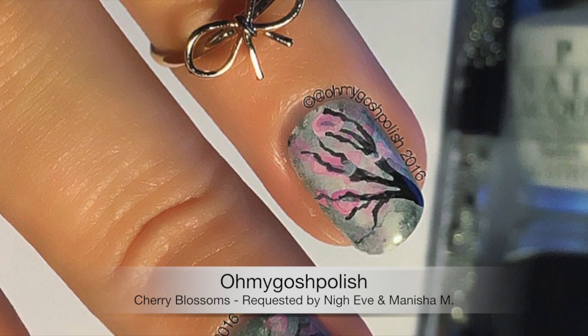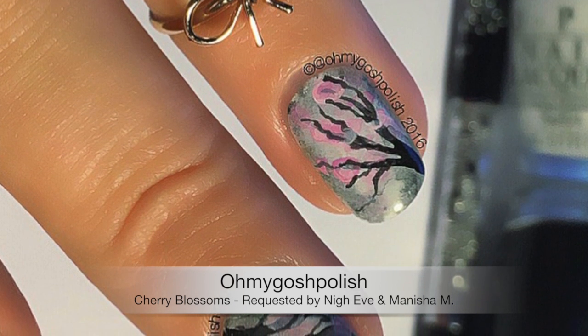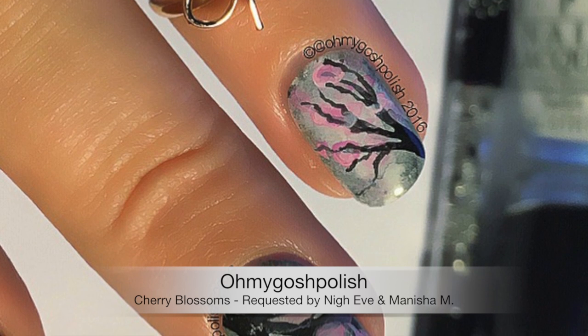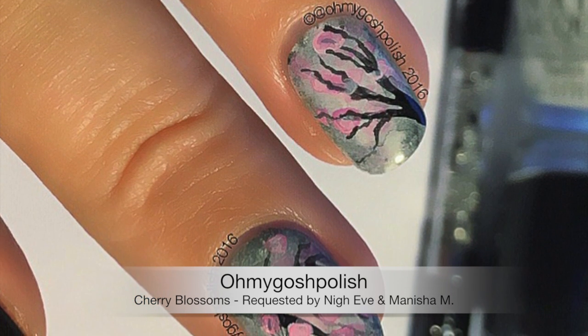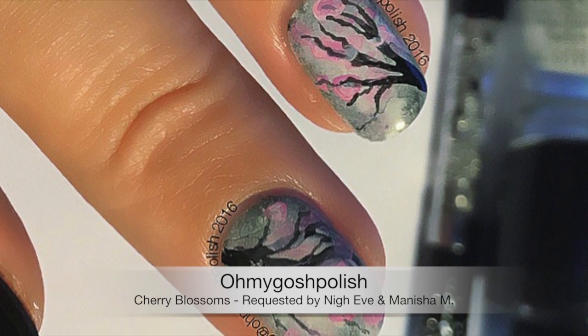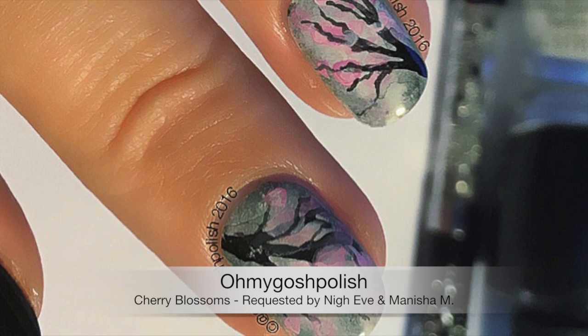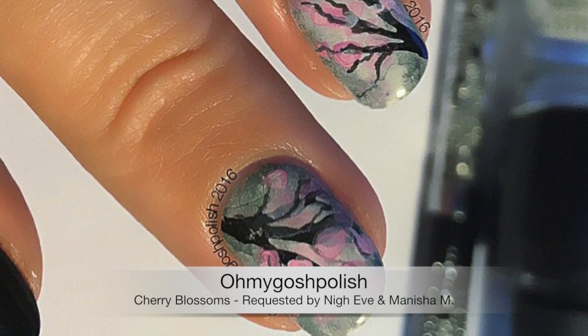This video would have been up a bit earlier but we're still getting my room ready for the room tour. It's looking really cool — I've got white walls and I'm just waiting for my shelves to go up. Anyway, let's get into this gorgeous cherry blossom. I really hope you like it.